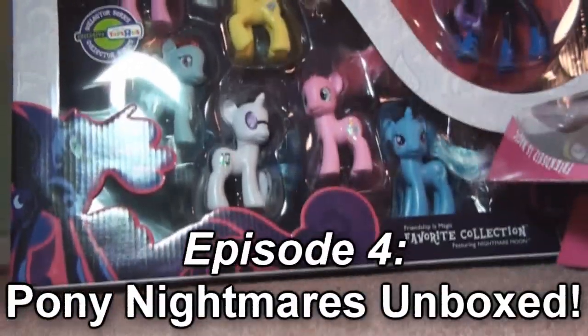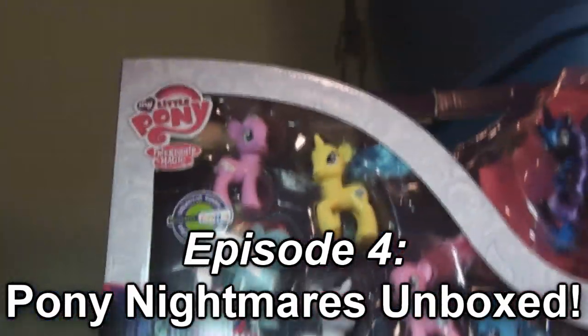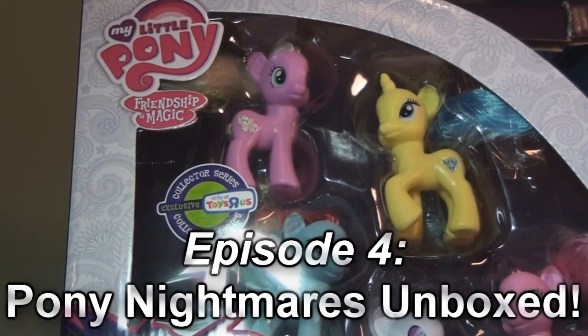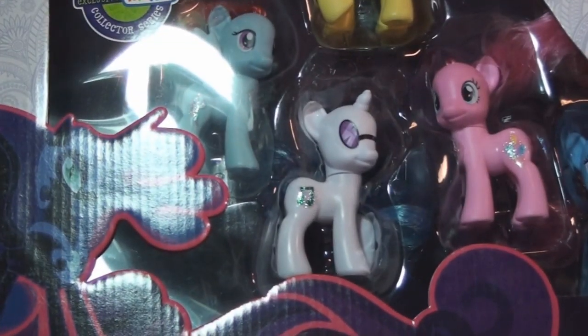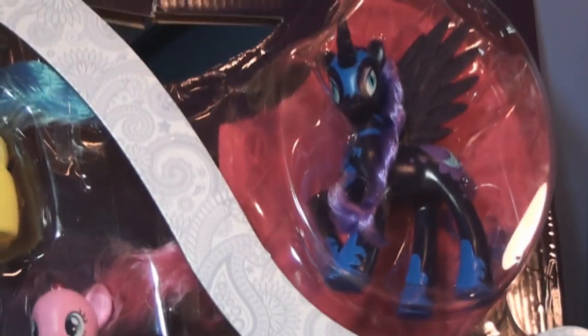Here's the mama of all huge sets. It's the Toys R Us Collector Series exclusive favorites collection, including the DJ Pony aka Vinyl Scratch, Pinkie Pie, and Rainbow Dash. I don't remember the names of the other ones. Oh, and then of course Nightmare Moon.